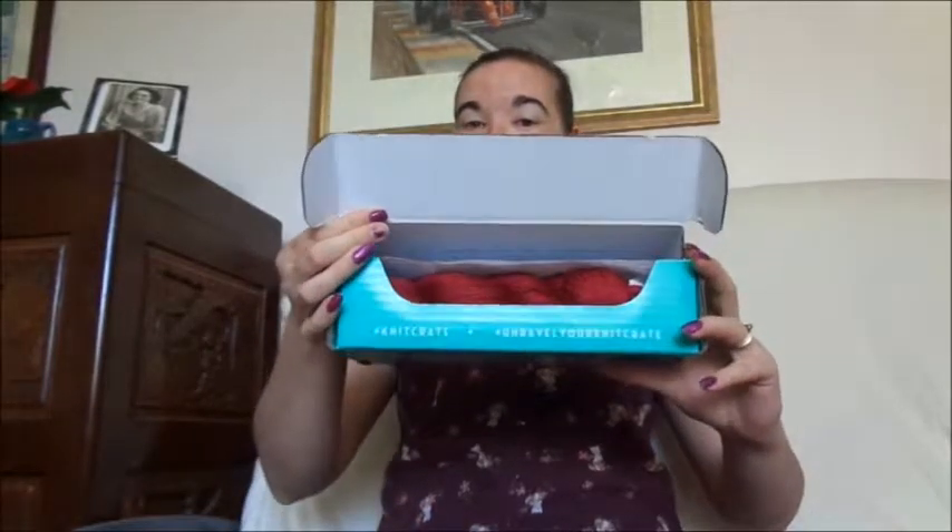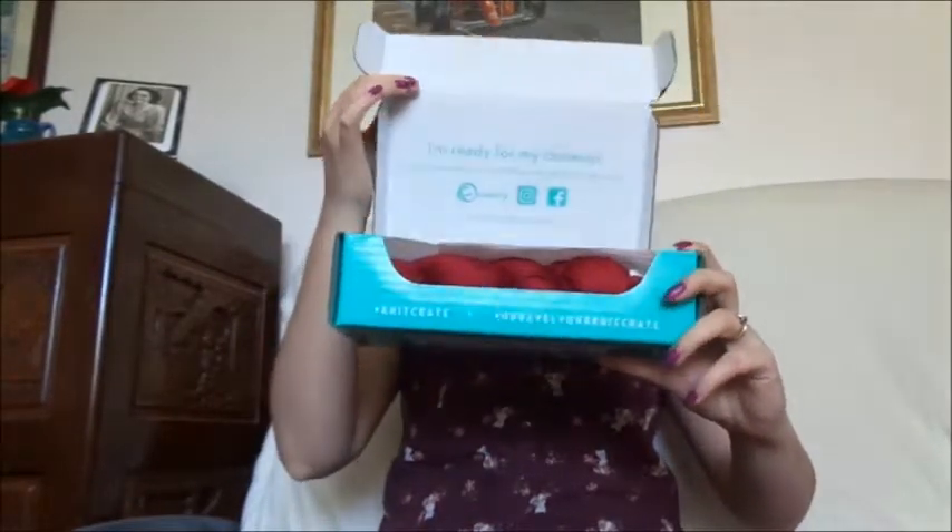Alrighty, so I chose the colorway Energize Me. This should be a red couple of skeins of yarn. Did they get it right? Yes they did! Yay! Awesome!